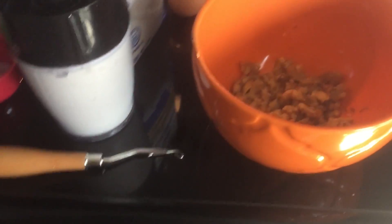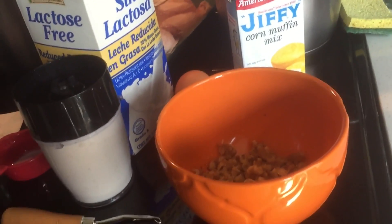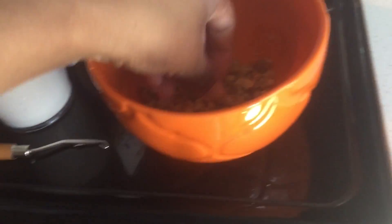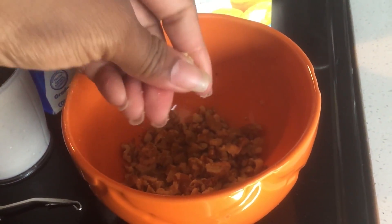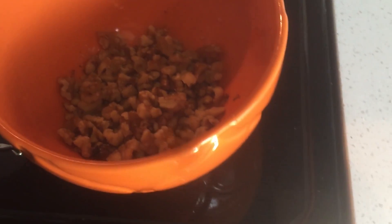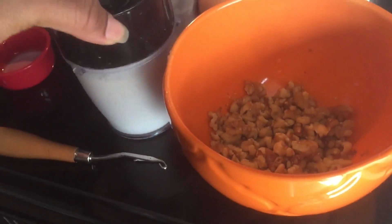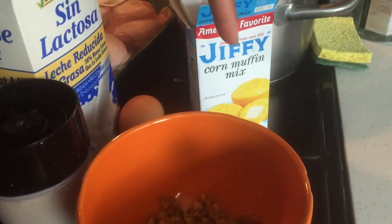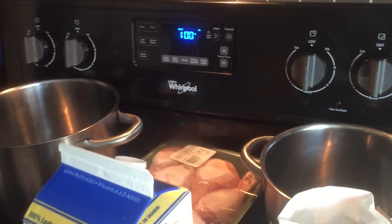This morning I'm making some banana nut cornbread. It's pretty easy — this is my first time using walnuts but it's the same recipe I always use. I did a little bag of walnuts and crushed them up a bit. Then I did one and a half bananas with milk, an egg, and my cornbread mix. The stove is preheating.